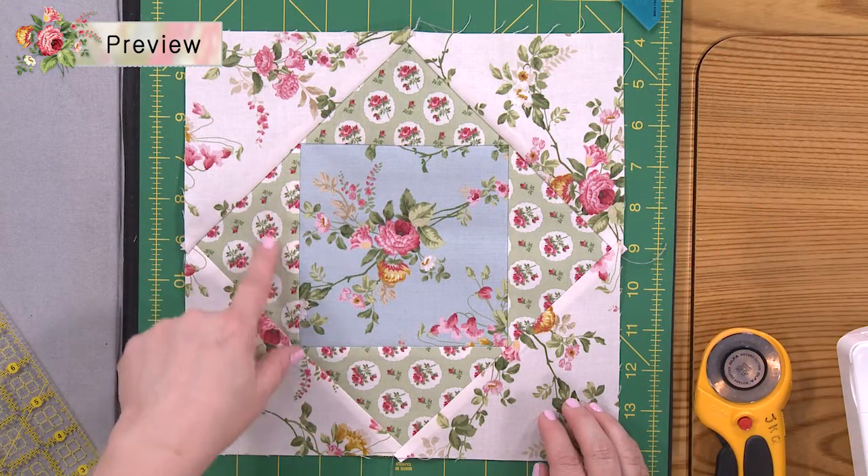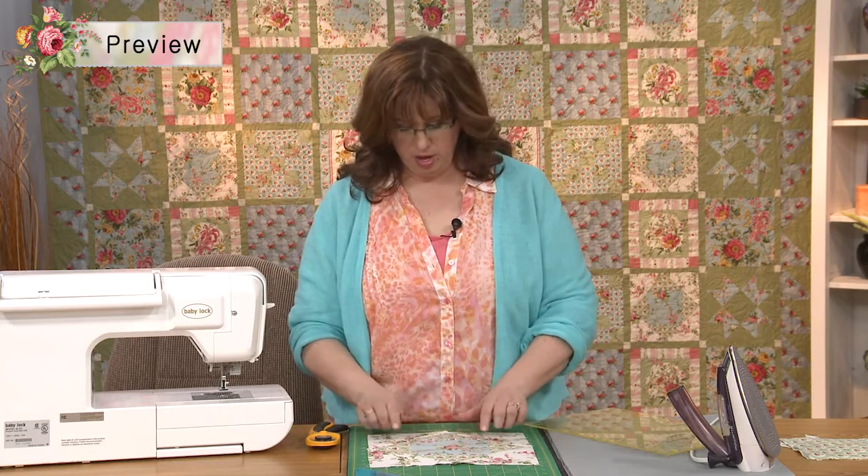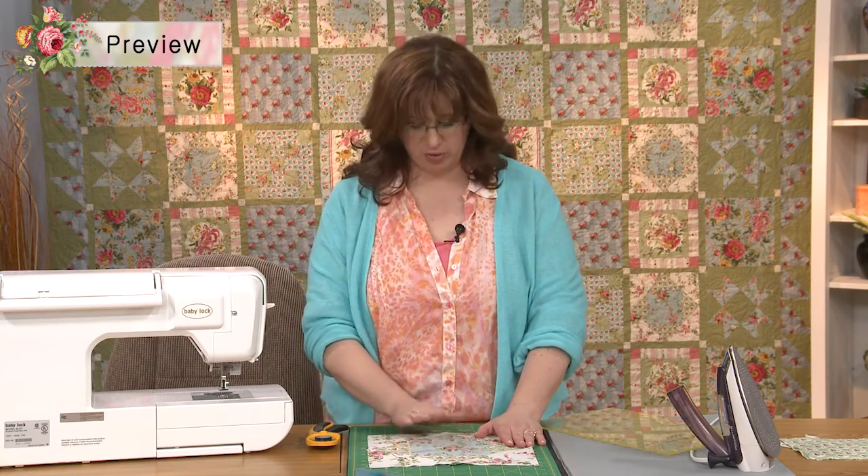Remember, before I talked about directionality with the way we're cutting it — if you didn't catch the cutting part, you might want to go back and check it out. You may just have to let that go, because you might not be able to get it to work in this particular part.